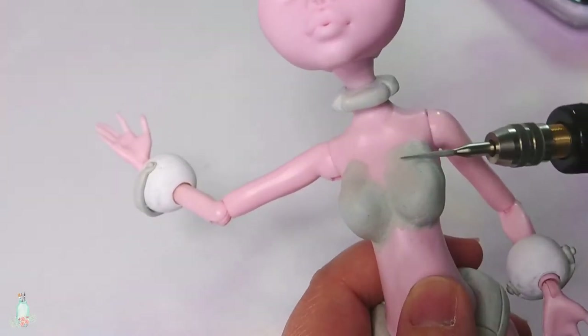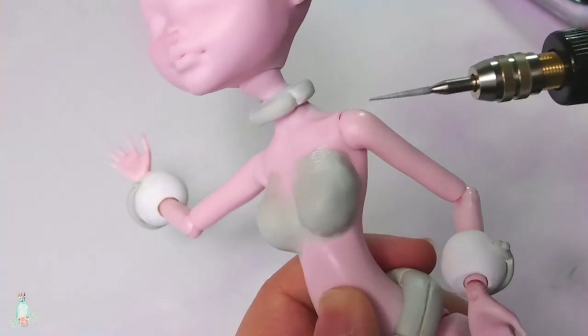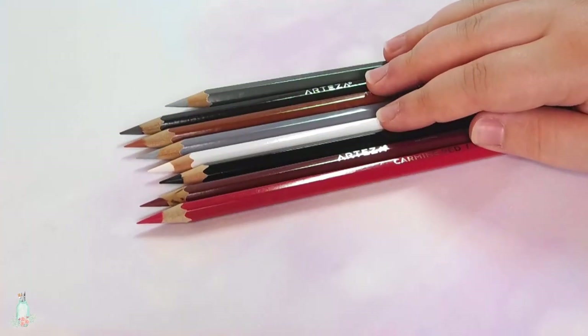I normally have a hard time blending in the epoxy to the plastic, but I think I am getting better. I did have to sand down some details, but you can't even tell once I start painting. Now then, all of the sculpting is finally done! So let's move on to the face up!